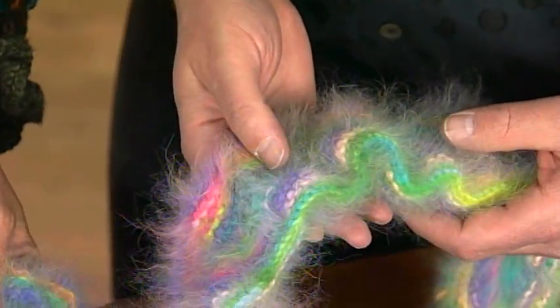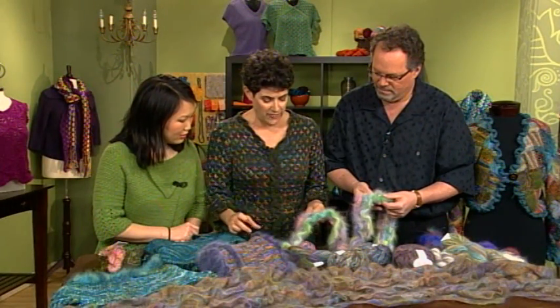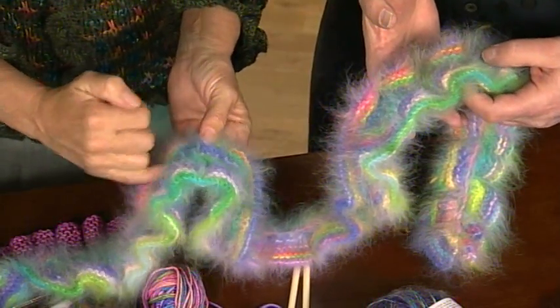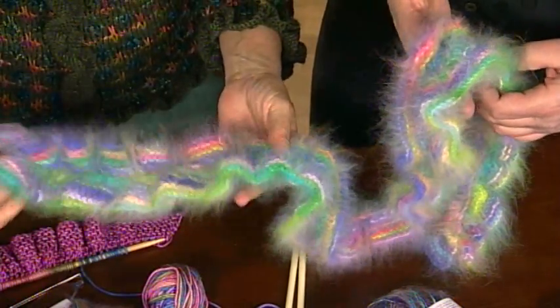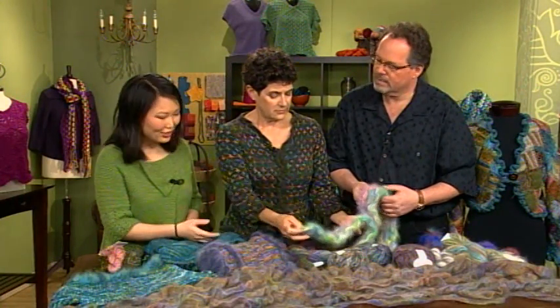And this is actually two ruffles — how fun! Which is what we're going to show you how to pick up. You make one ruffle, and then you go back and you pick up into the cast-on edge. Before we show this, I love what Barry was saying about the yarn choice really mattering to the ruffle.